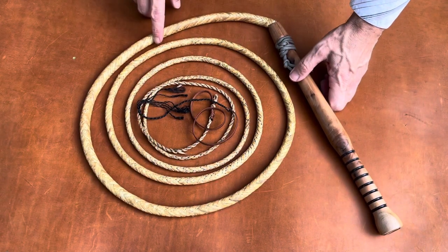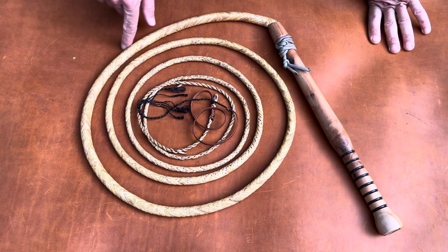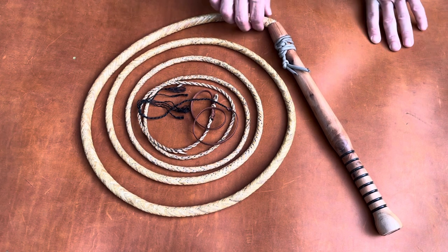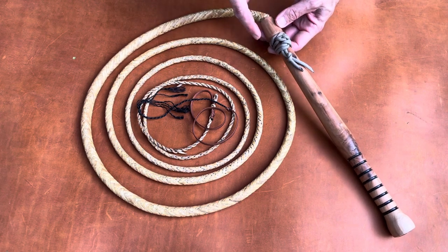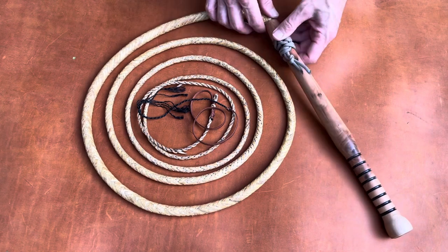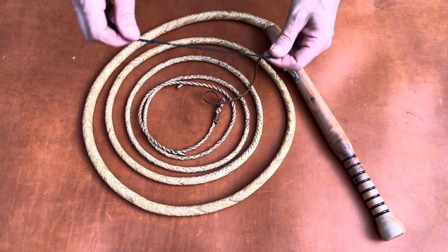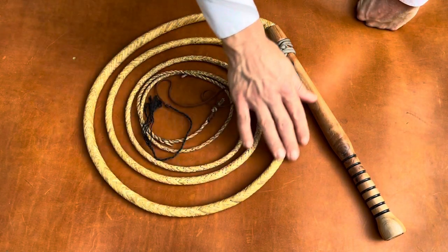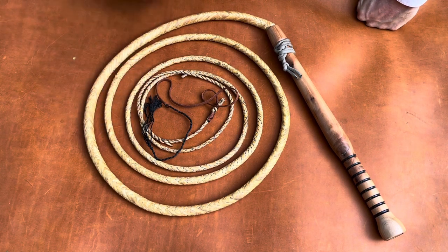This one here is also by Cameron Cato. This is 11 and a half feet long and 16 plat, which makes it a little bit fancier than the 12 plat one. One difference between this whip and the previous one is that instead of using hand-tanned buckskin to tie the thong into the handle, Cameron has just used a piece of paracord, which probably would last longer than the buckskin. He's tied on a piece of paracord on the tail and then a nylon cracker. Very nice whip, very smooth braiding, and definitely, even though it's brand new, it looks old just because of the way he tanned the buckskin.